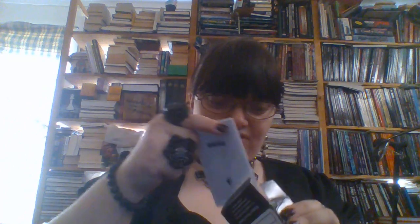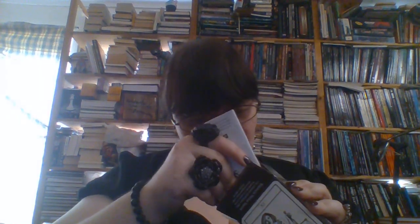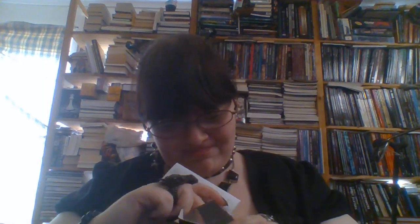Have you noticed that the little white book never wants to go back in the box? Come on, you want to go in there, I know you do. There we go. I'll make a bag for it, and I won't have to deal with this bullshit.